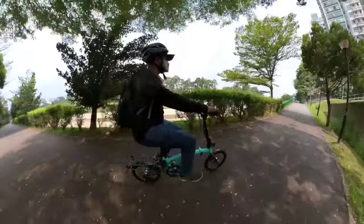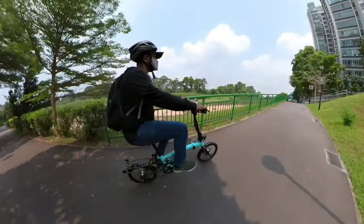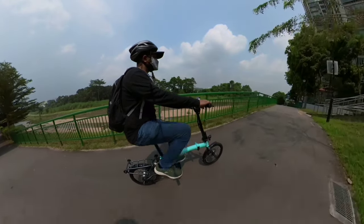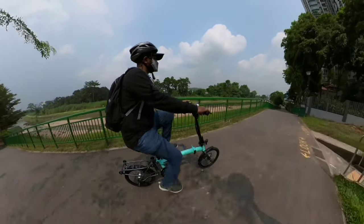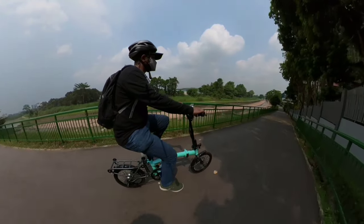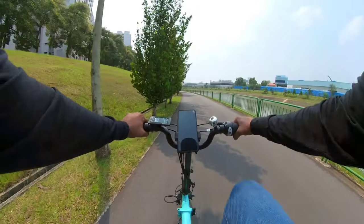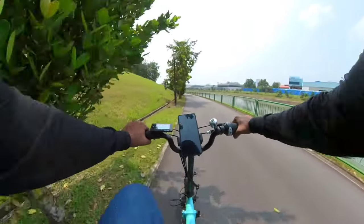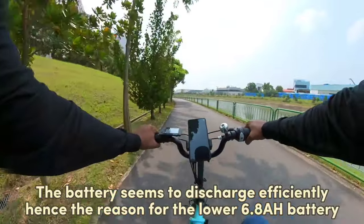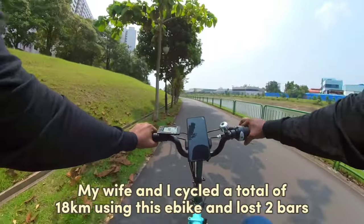On slopes, it was actually easier to pedal as I just needed to maintain a constant effort going up. I observed the torque sensor motor seems to use less power, as the battery did not drain as fast as a cadence motor. The system senses how hard I am pedalling on my entire ride and sends signals to the motor to adjust the power output. Due to this, it makes the best use of every stroke without wasting battery power.